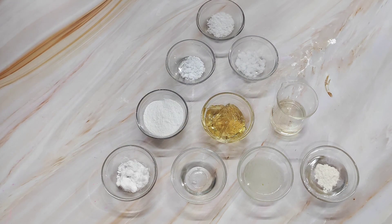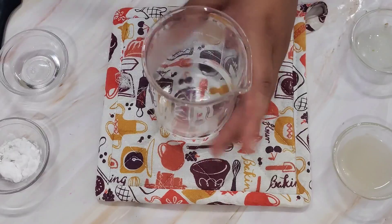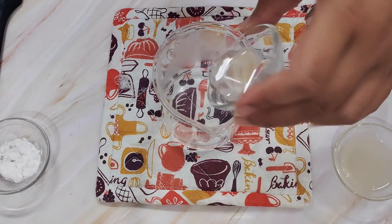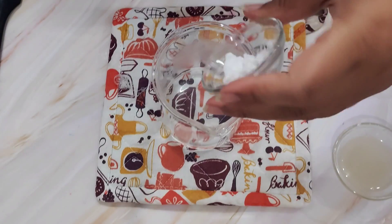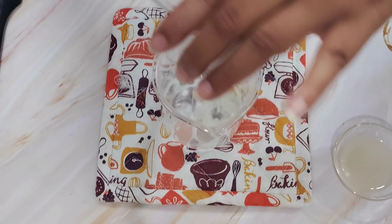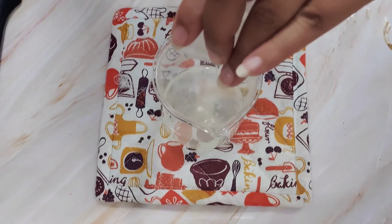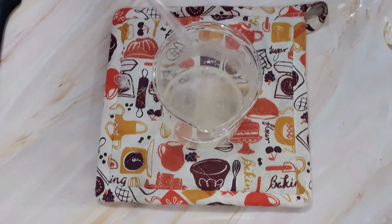Now let's get making. I'm starting with preheated distilled water — this is really hot. To this I'm going to add my five percent lactic acid, then my two percent niacinamide, then my five percent aloe vera pulp, and give it a nice mix. Once mixed, I'm going to add my xanthan gum glycerin slurry and leave it to hydrate.